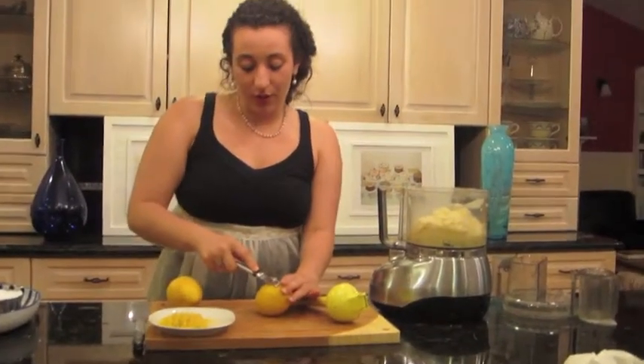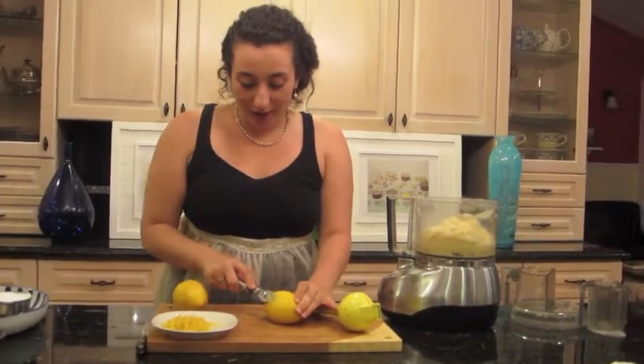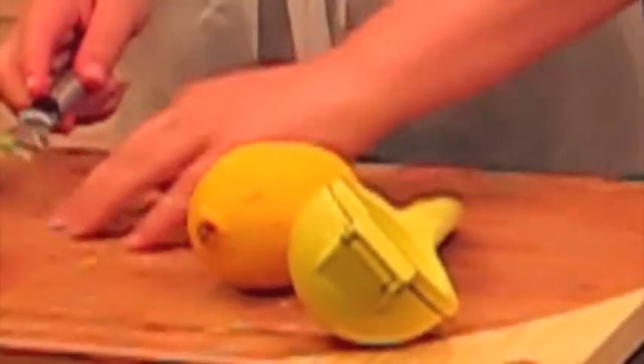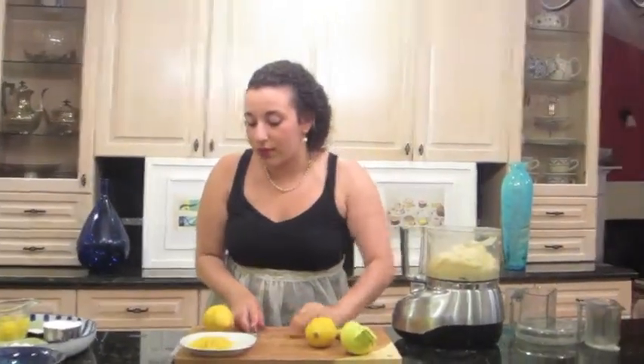Now it's time to zest our lemon. I will show you how, using this very handy tool. All you do is go like this, and voila — look at that zest. It's really delightful. I have some already zested.